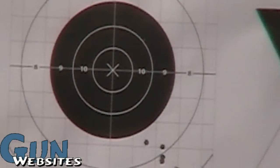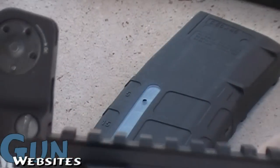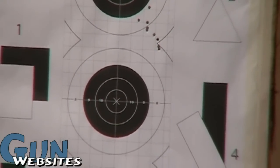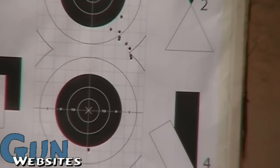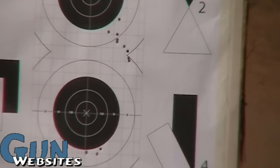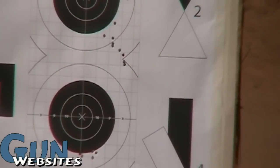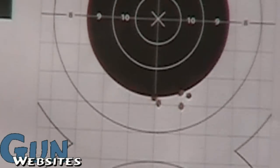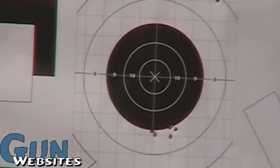I forgot about that — I forgot about converting the math. I'll try that out, this time shooting the second target down just to have a clean spot. So we definitely got them left and right and a lot better, but we're still a little bit far down, so we'll bring that group up a little bit.